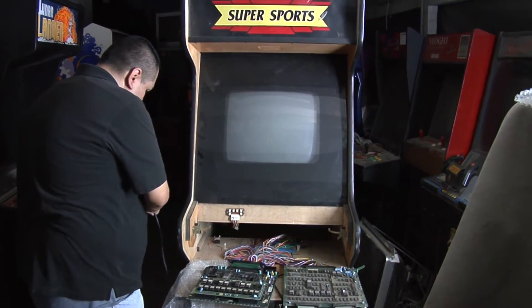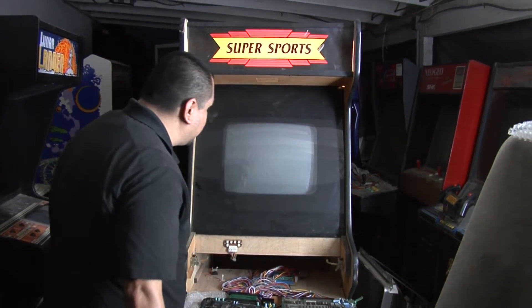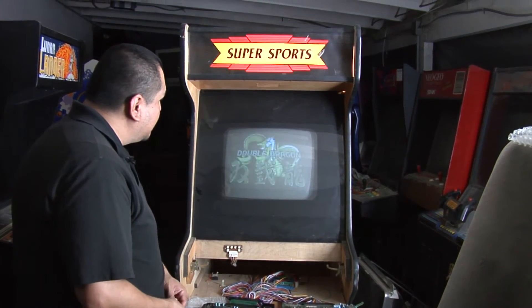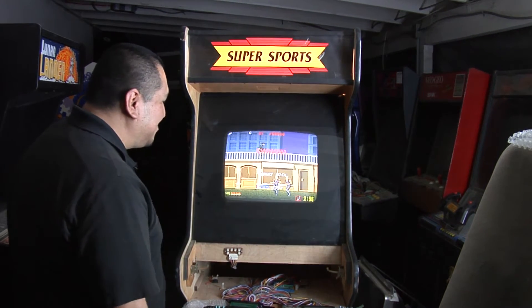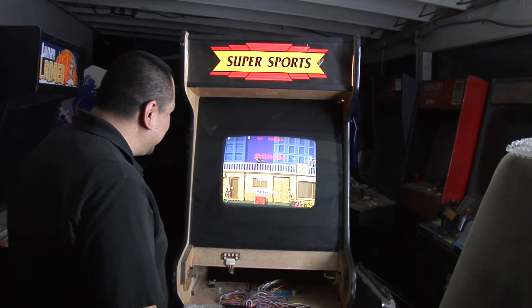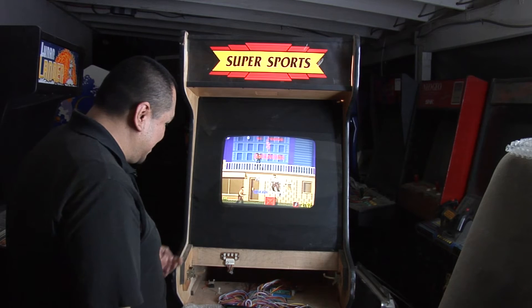Let's plug this in and see. I've got Double Dragon on and — there we go! We've got the sound working. Everything's great!